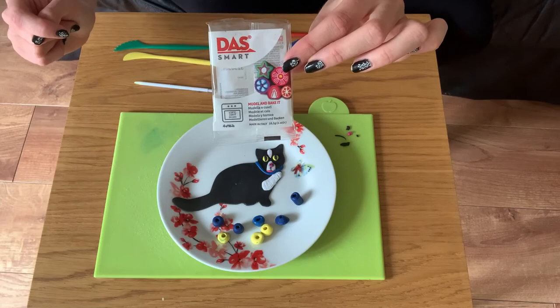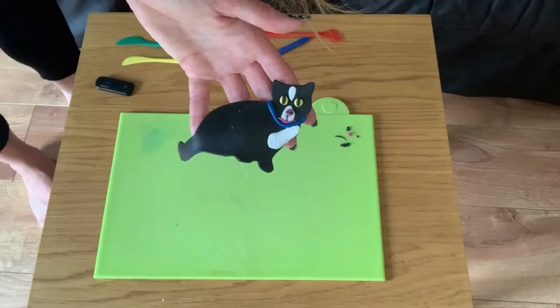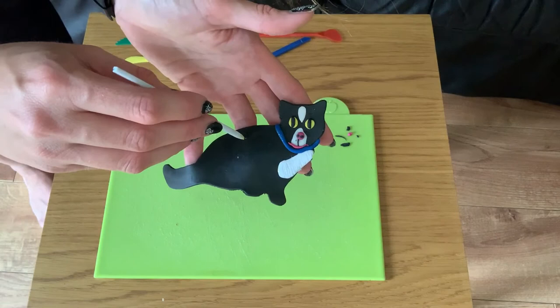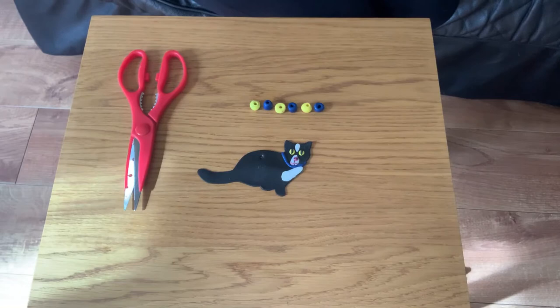Your clay will have a time and a gas mark on it so just follow the instructions on your clay packet. Before you pop your model into the oven, just make a small hole into the centre of the body near the top so we can thread some string through after it's baked.